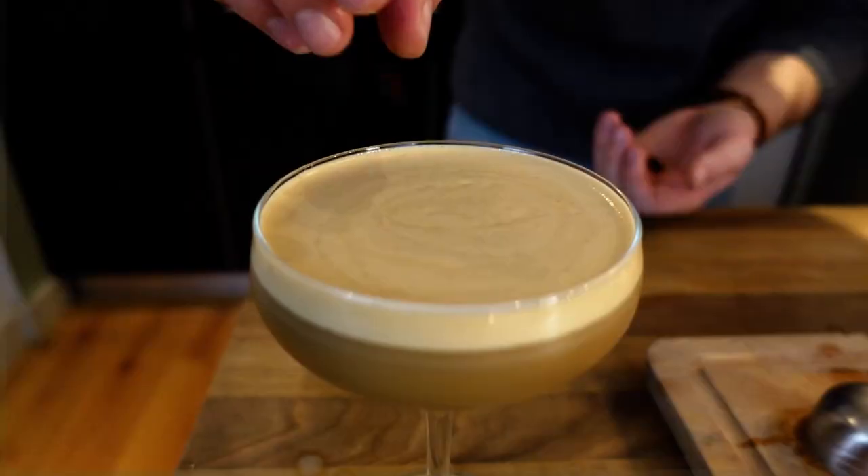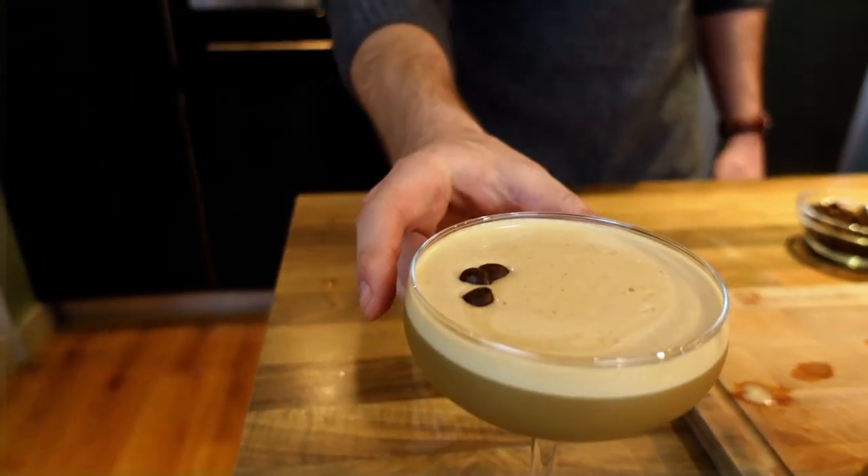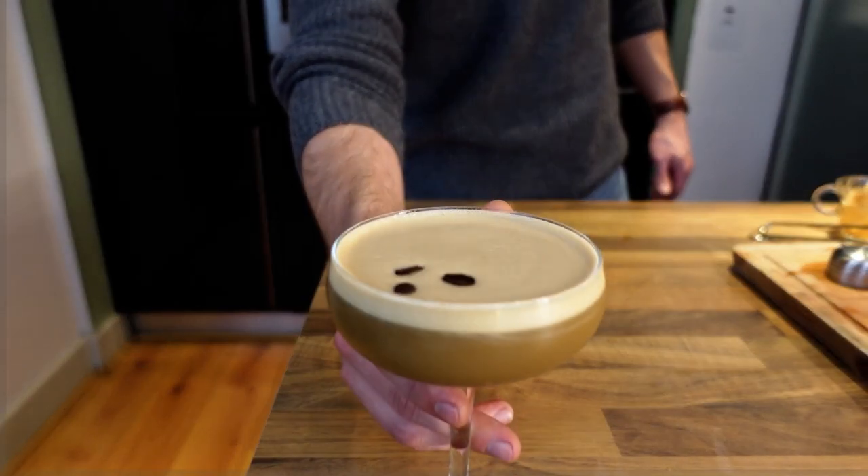No drink is complete without a bit of garnish. We have our coffee beans — any coffee beans will do. The important thing is that you take three. Don't take four, you don't want an even number. Take three and just drop them on there. And there's your Espresso Martini. Cheers.